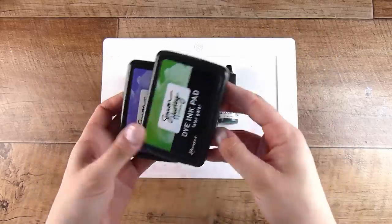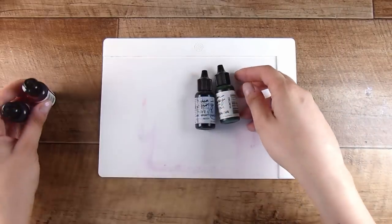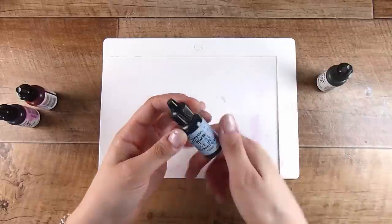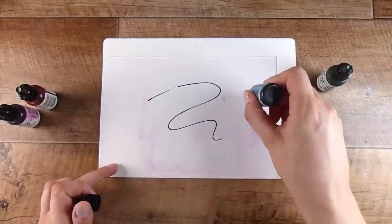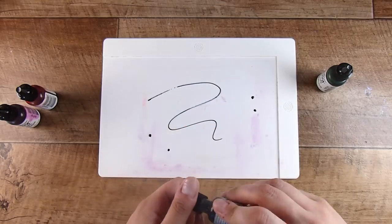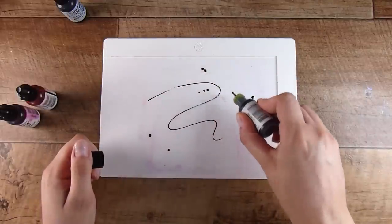I am going to start off with some re-inkers today, but you can absolutely go ahead and just use normal ink pads and smoosh them down onto this Waffle Flower stencil mat. This is a non-stick mat, and you can do this on pretty much any non-porous surface.